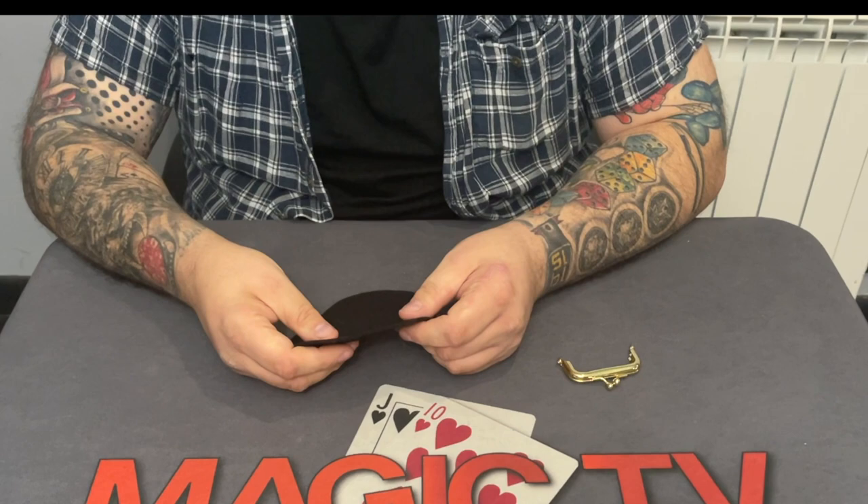So this is my version of Portable Hole. It can be done anytime, anywhere, with no real lapping to speak of. You do need a soft mat to be able to perform it on, but other than that you're good to go anytime, anywhere. I'd love to share this with you — this is the Portable Hole, my version of David Roth's Portable Hole.